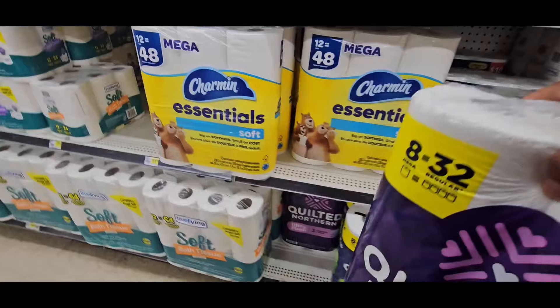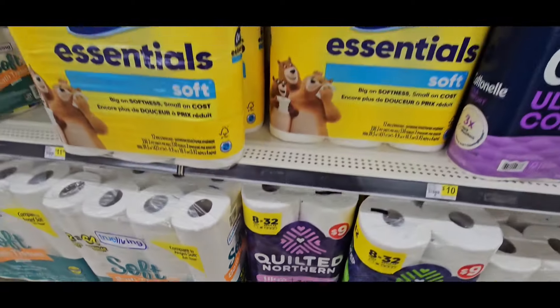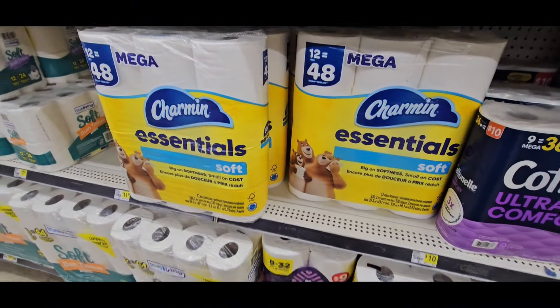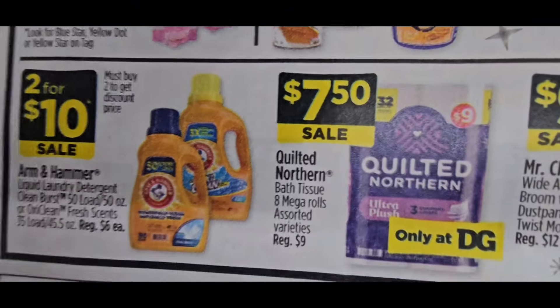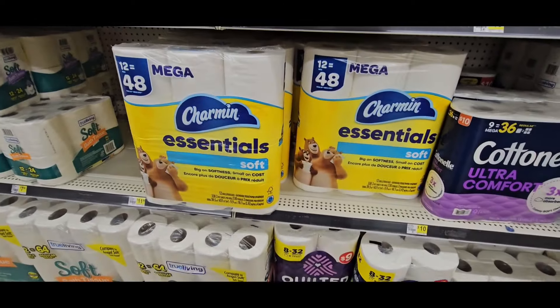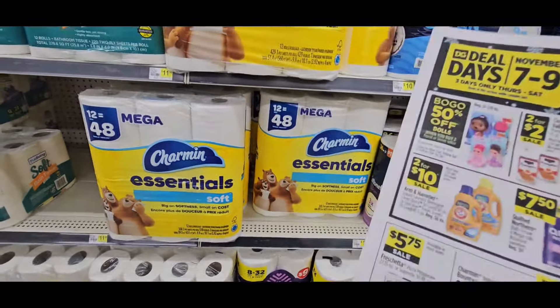Let's get to some more Deal Days items. The Quilted Northern is usually $9.00. It'll be on sale for $7.50. That's a great item to add to hit your $5 off $25 threshold. So grab that.